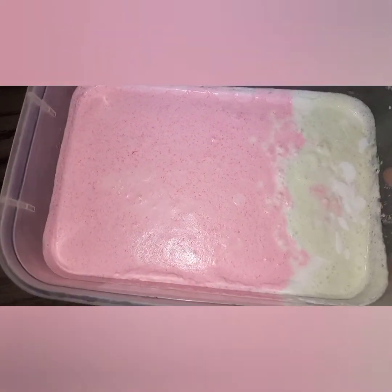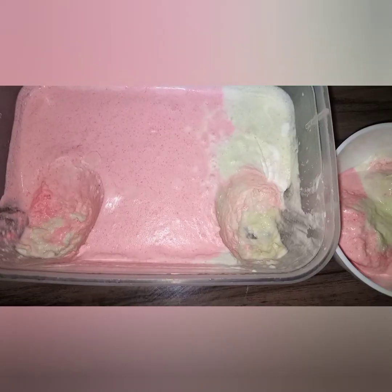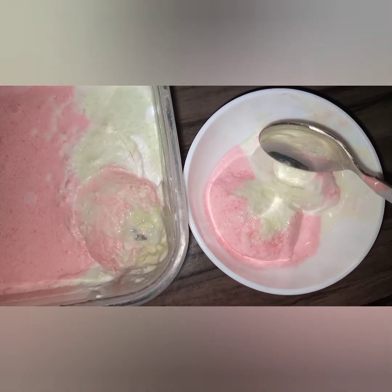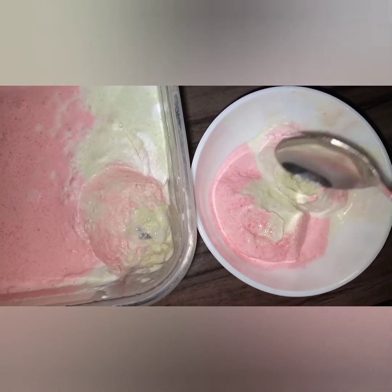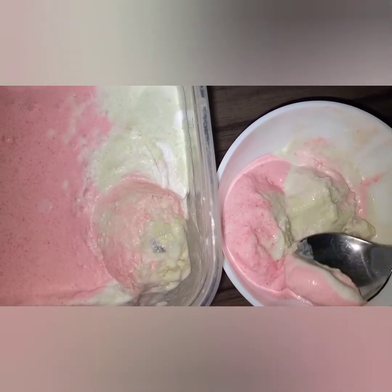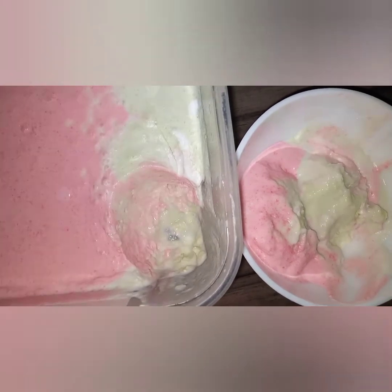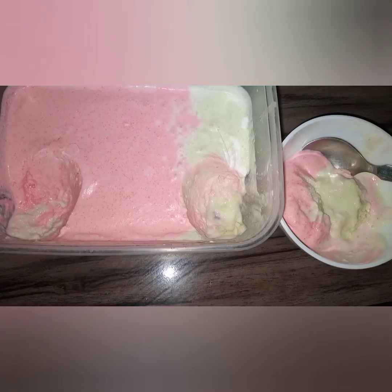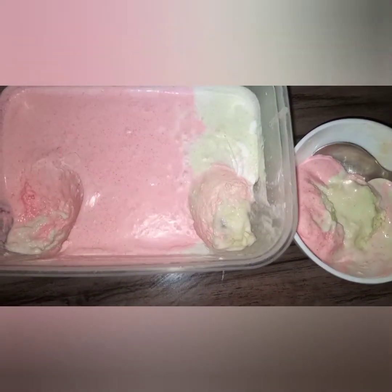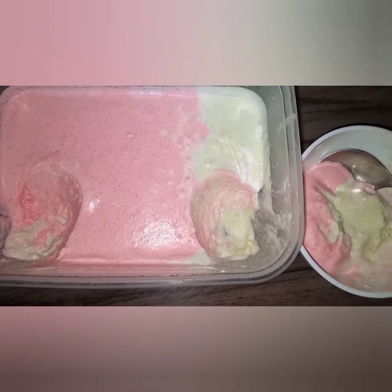It is out of the freezer — just have a look at it! Let me scoop and serve it and have a taste. I've mixed the cucumber one and the strawberry. Let me just have a taste — so yummy! Guys, that's it. I hope you will try out my recipe. Thank you so much for watching — bye bye, till next video!